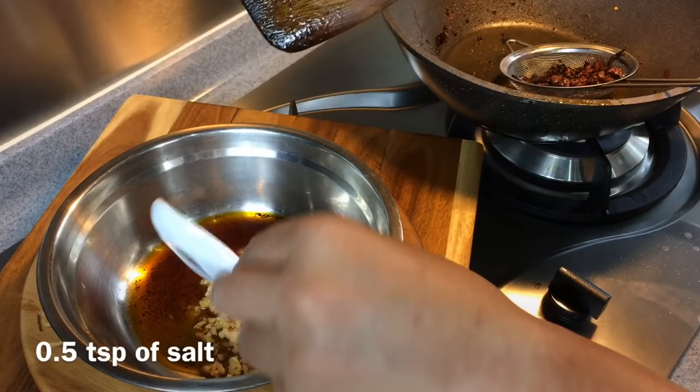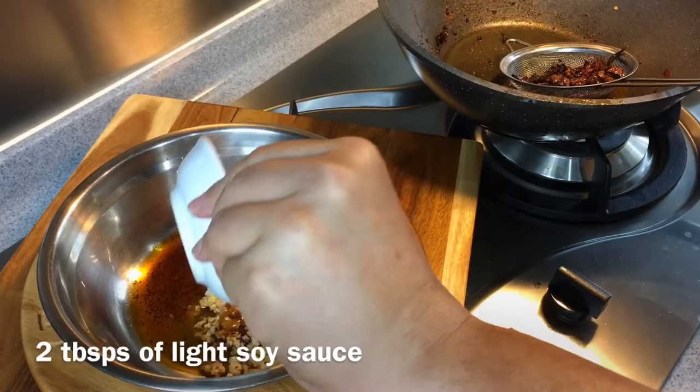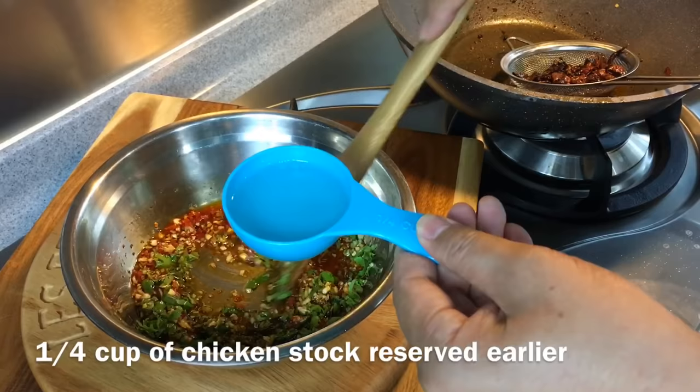Add half a teaspoon of sugar, half a teaspoon of salt, two tablespoons of light soy sauce, and one tablespoon of sesame oil. Stir them up. Then add in one full stalk of Chinese coriander — fully chopped — and stir it in as well. Pour in the stock that we reserved earlier.